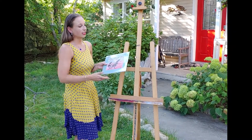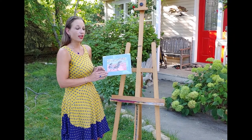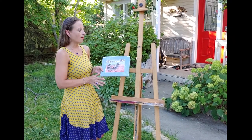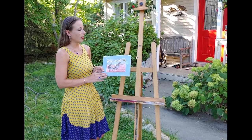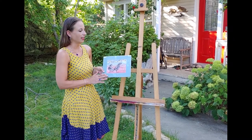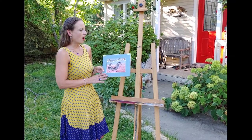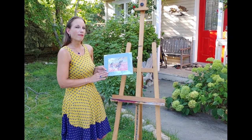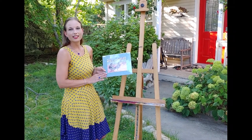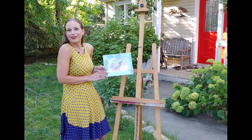I also have 8 by 10 reproductions of any of the originals. You can message me and I can send you photos of different matting options — I can do pretty much anything you like, and it's a nice standard size for cheap matting and framing. I also have cards available and I'll have packs of five listed on the event page as well. Thanks for listening.